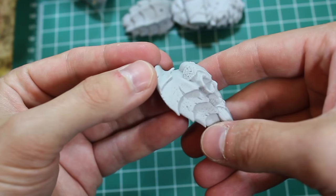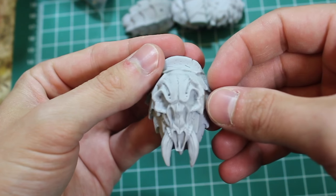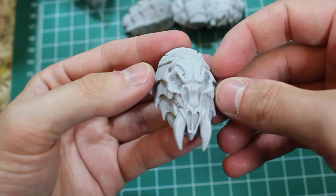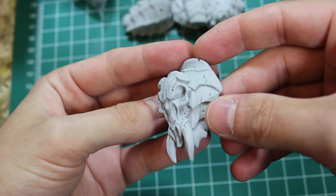Here we have his other pauldron. This is really, really metal with the addition of some sort of skull on his shoulder armor. That's really awesome.